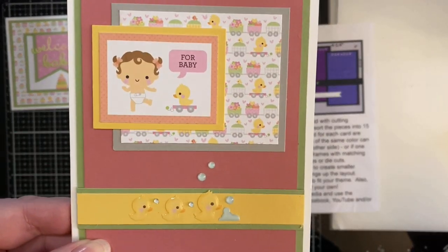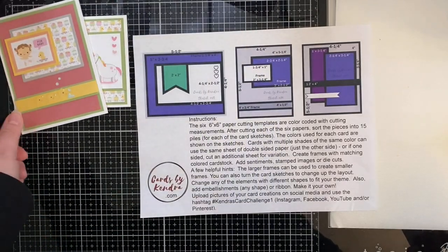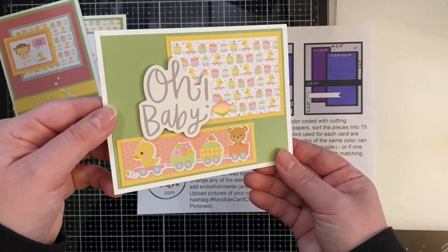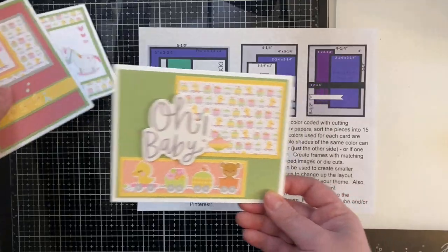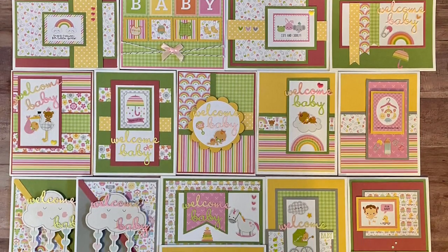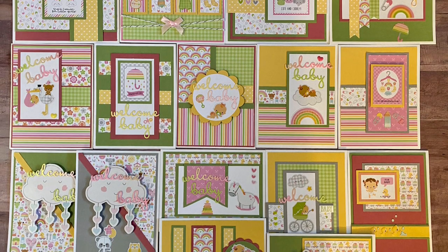Here are the last three card sketches. Card sketch number thirteen, then card sketch number fourteen — this is where I used one of the cut-aparts as the focal point, and I just love those cute little ducks and the bubbles. The last one I did have to change up quite a bit because of the images on the pattern paper, and I really wanted to use the train stickers. So these are all 16 cards made using the free PDF template, which I'll link in the description box below.